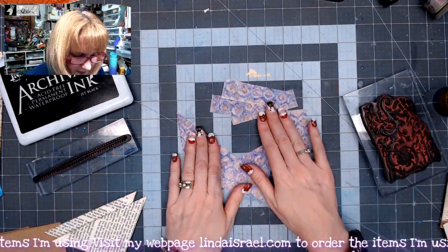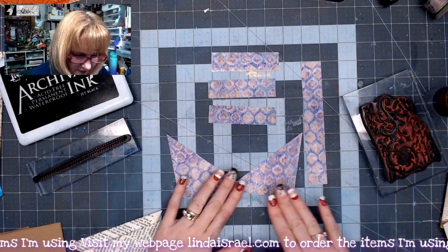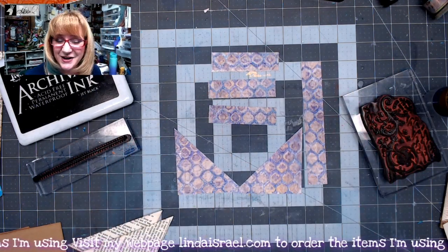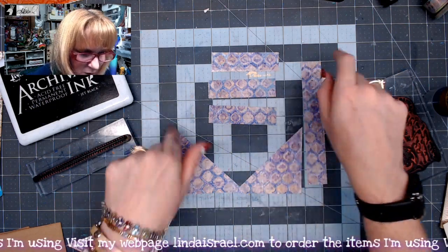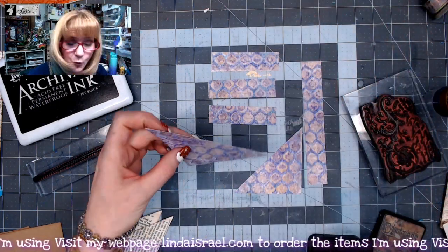So now here's all the pieces that I've cut. As you can see, we got six pieces out of our five by seven piece of paper. I'm going to go ahead and go around the edges with distress ink — walnut stain.